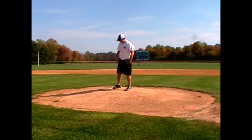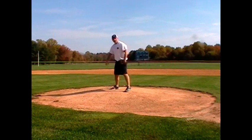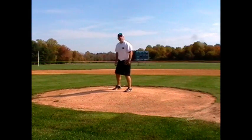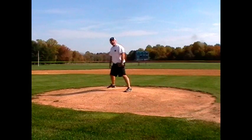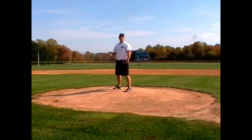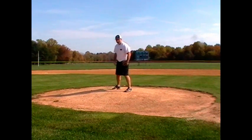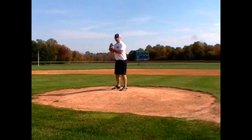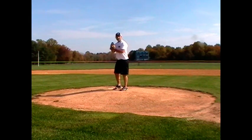As we engage the rubber, once my back foot steps onto the rubber and is touching the rubber, anytime I pick off, my back foot has to come first. We want our back foot to come slightly forward — we don't want to go back because it takes too long and slows the process down. We always want to stay in front of the rubber when we do a pick-off.